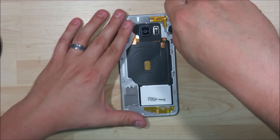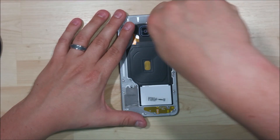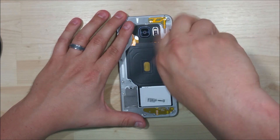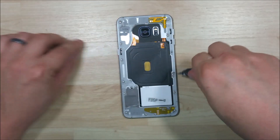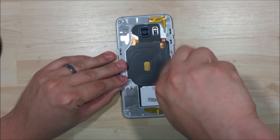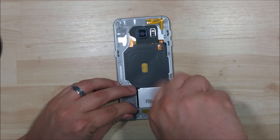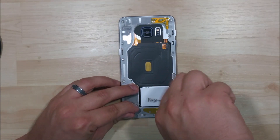I'm not going to speed through this. I know some people will fast forward, but I'd rather give you an idea of how long it takes me to do this rather than just make it look super simple and have it take you five minutes. Some of these screws are not wanting to come out — they're kind of stuck in their slots. I'll probably use a pair of tweezers to pull them out after I unscrew them.